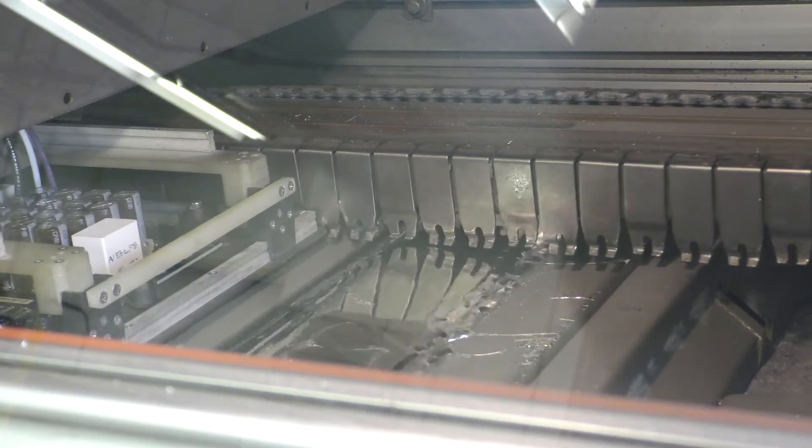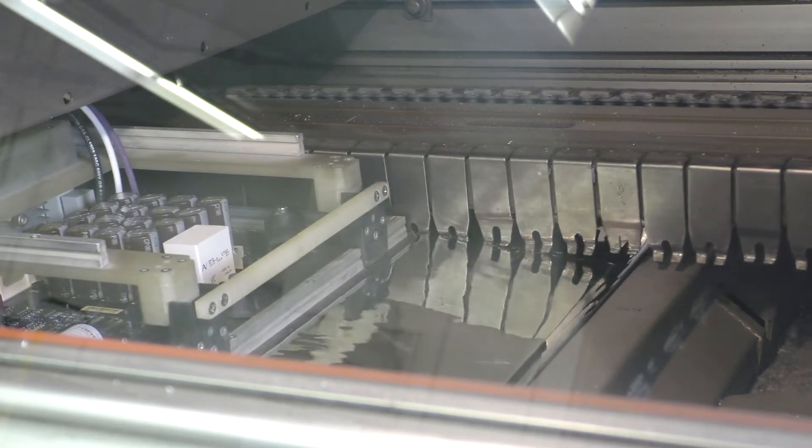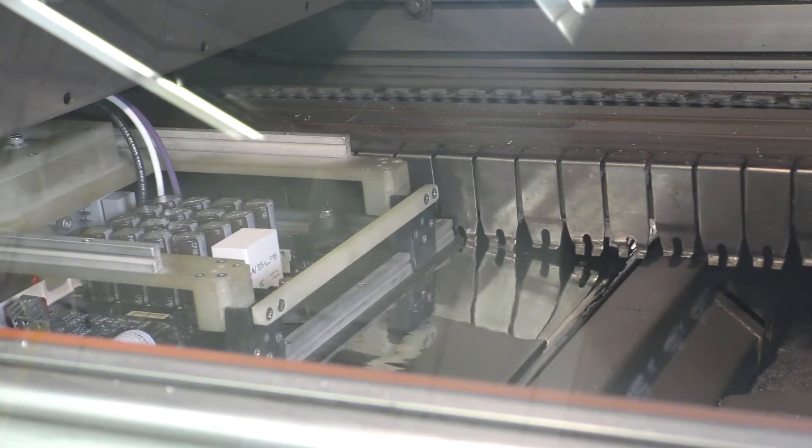You can switch nozzle sizes to basically whatever size you need to fit the job. It also requires less headcount — instead of having six or seven people needed to run the wave solder machine, I now have two people who can run the selective solder. From a management and headcount perspective, as we look at labor shortages in the market, it's just a much more sensible way to go.